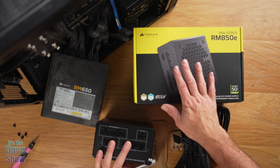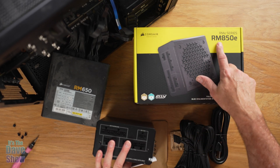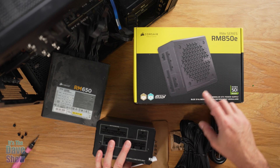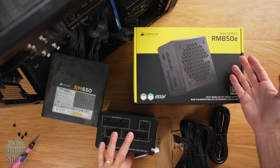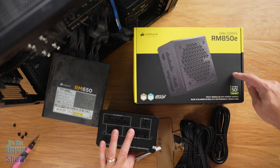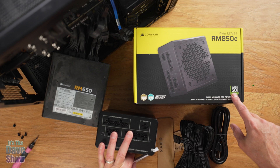Today I'm here to talk about this Corsair power supply for a PC. This is the RM850e series — they have another series too, and I think the only difference is a longer warranty. This is the one they had in stock.